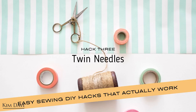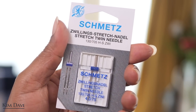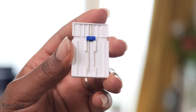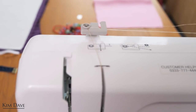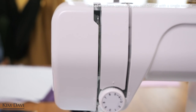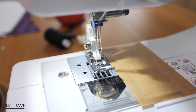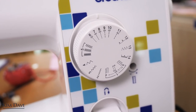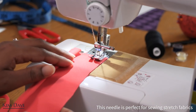Hack number three is using twin needles. I did not even know these existed until a couple of weeks ago and they are great for stretch fabric, especially for finishing the hems of stretch fabrics. It's essentially a needle that has two heads, and you thread it with a second thread like I attached earlier on the back. When you get to the needles you put one thread through one needle and the second thread through the other needle. I went ahead to test it out on some stretchy jersey just to see if my machine could handle it, and to use it you just set your machine on a normal straight stitch.